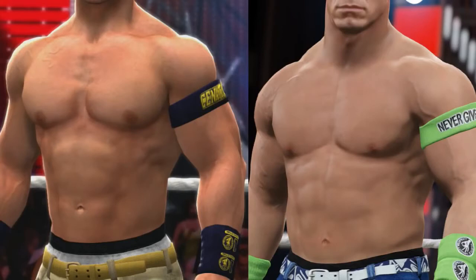You can also notice Cena's veins popping out of his arms in 2K15, just as they do in real life, thanks to the body scanning tech. Looking at some of the veins on his arm, they actually stick out slightly, compared with 2K14 where some were included but were just part of the texture and didn't really stand out in the same way.